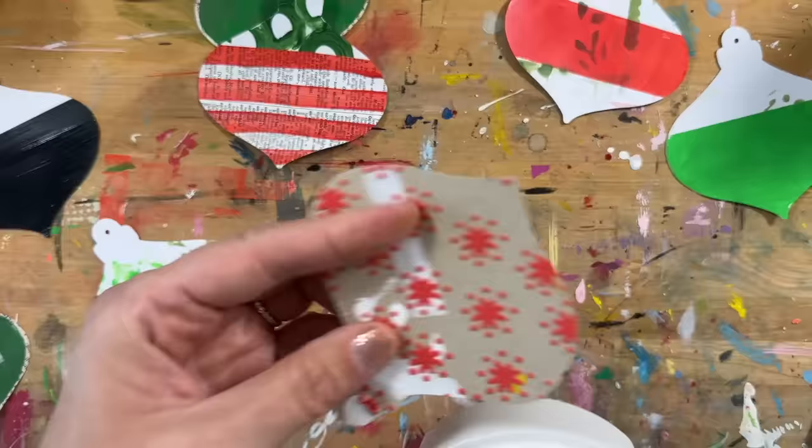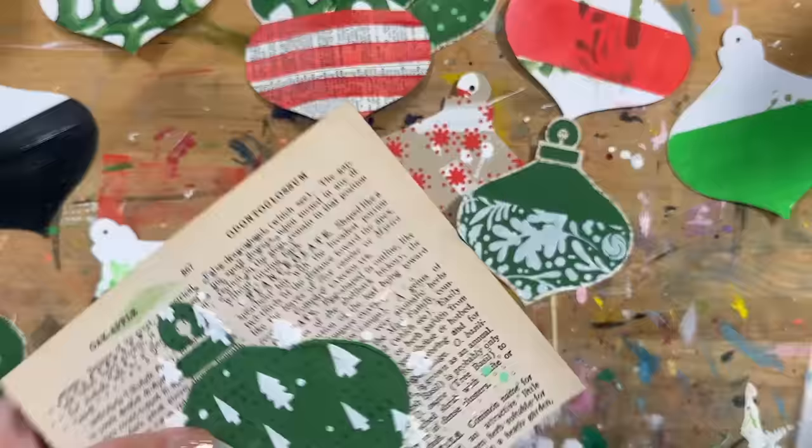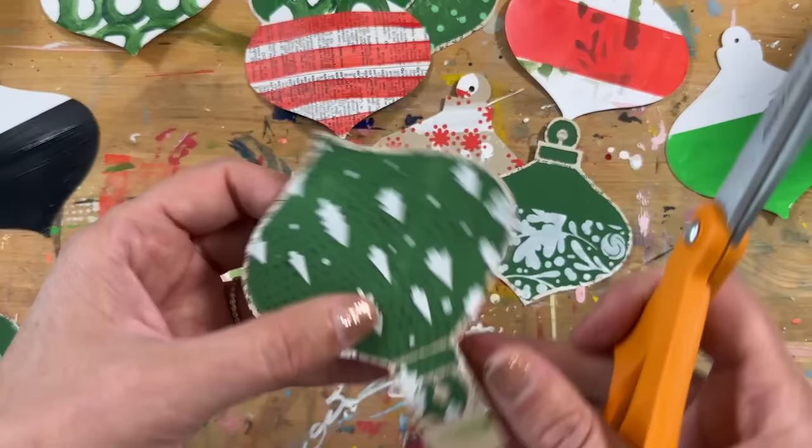There's another one — with the stencil and the texture paste. I originally punched the holes pretty small, and I'm going back in to repunch them because I decided I wanted to use bigger eyelets — gold eyelets — which are bigger. At a certain point in the process I go back in. Here you can see I waited until the texture paste was dry on this particular ornament.